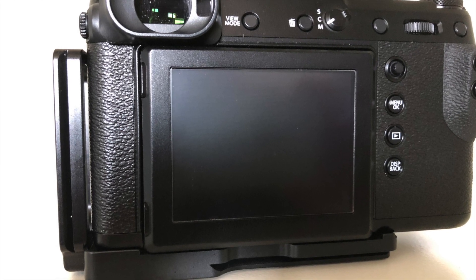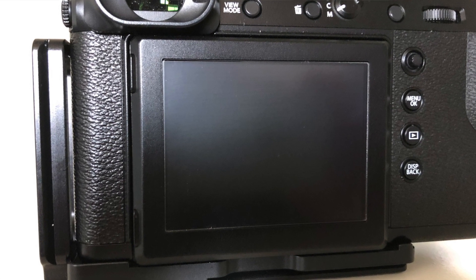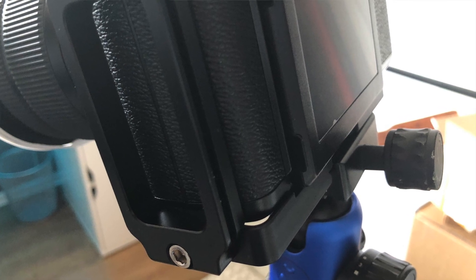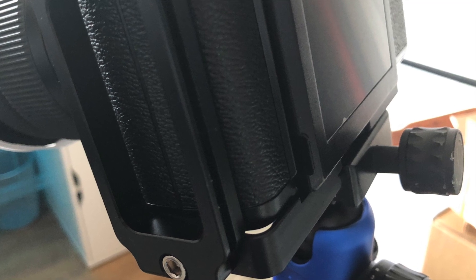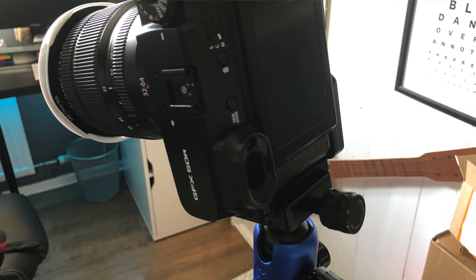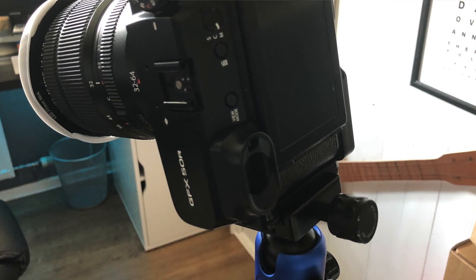It's black, so it's quite sleek and unobtrusive on the camera — doesn't look like you've actually got an L bracket on there unless you look carefully. It's obviously got Arca Swiss plates on the landscape and portrait orientations, so it's really easy to switch between either without having to re-level or adjust your tripod at all.